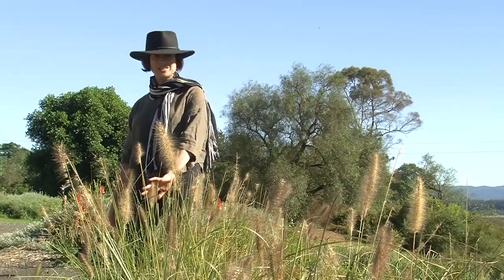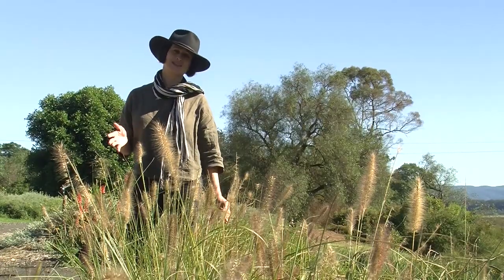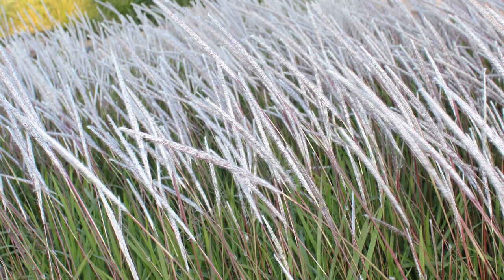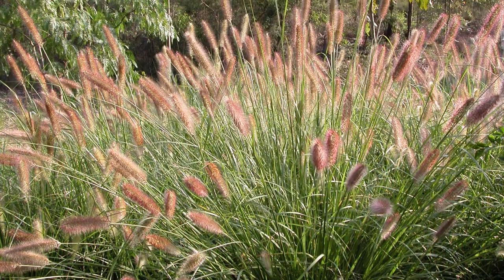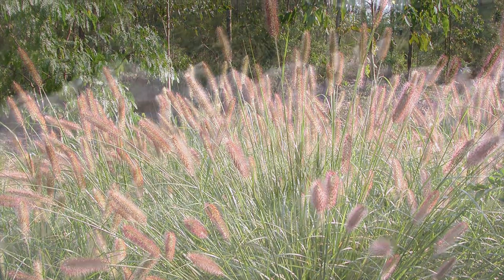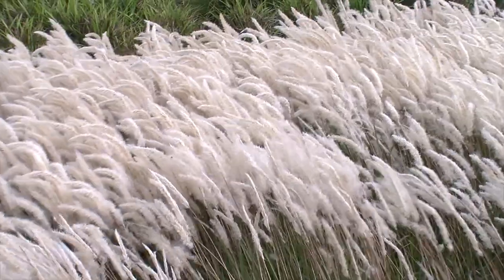The iconic Mediterranean look can be captured using several of Ozbreed's grassy cultivars — Pennisetum 'Nafray', Imperata 'Yalba', or Pennisetum 'Purple Lea' all suit the Mediterranean scene. Choosing your preferred species, they can be planted sporadically through the space and left to flower, creating that fine, wispy texture that catches the wind.